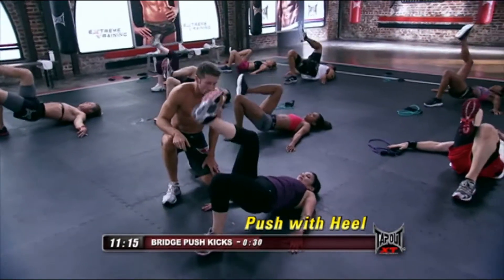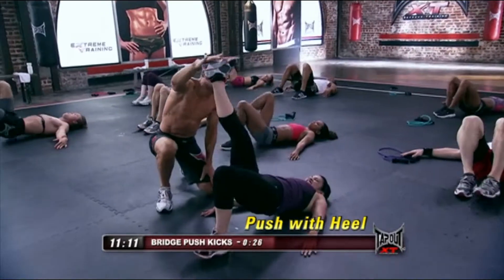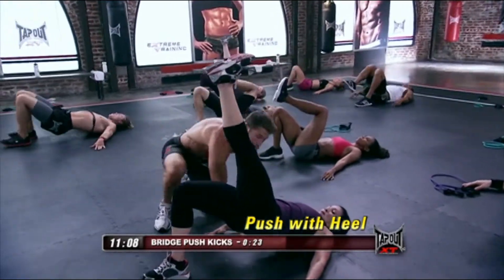Got three. You've got two. You've got one. Let's switch to the other side. Keep those hips up. Drive them up. Drive.